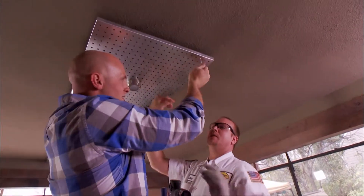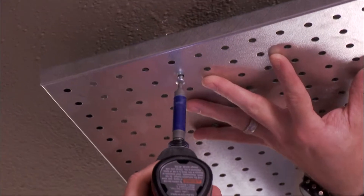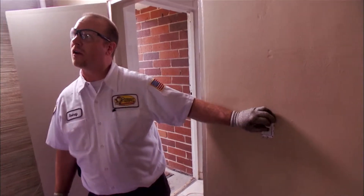With every renovation I do, I love to incorporate custom elements which I've never seen before, which gives homeowners functionality that you can't go buy in the store.